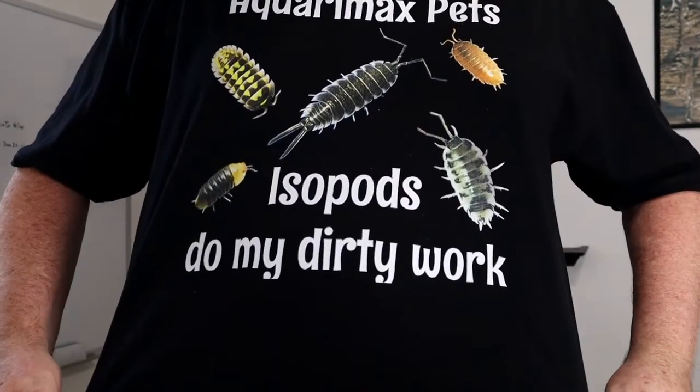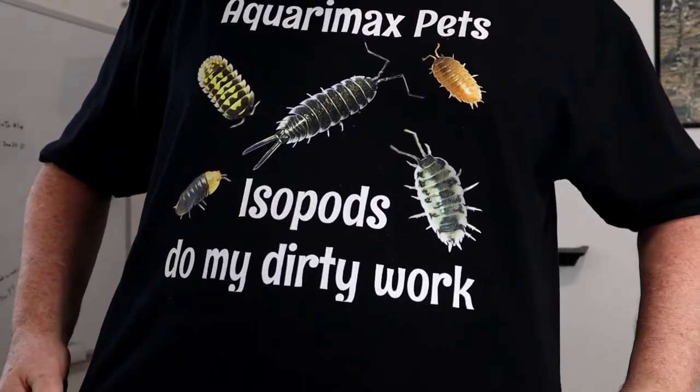Before we even start, I've had a couple of questions about this shirt. This is from Aquaramax Pets from Russ — thank you very much, Russ. The questions are: what's on the bottom of the shirt? We see at the top 'Aquaramax Pets,' but what does it say at the bottom? It says 'Isopods do my dirty work.' Look at all those cool isopods. Thanks again, Russ, for the shirt, and I hope that answers your questions.